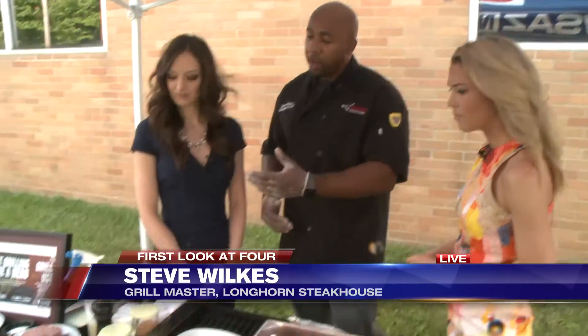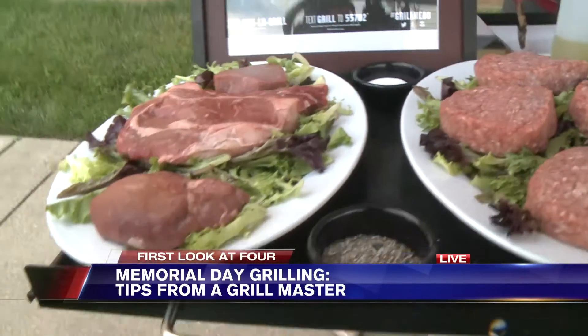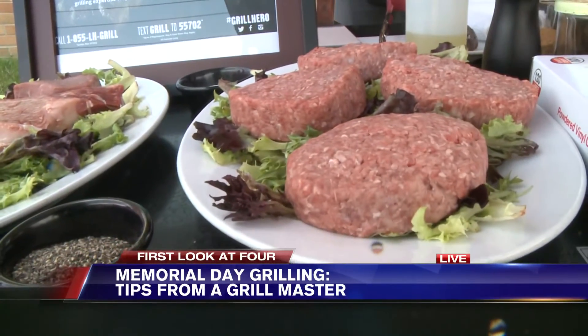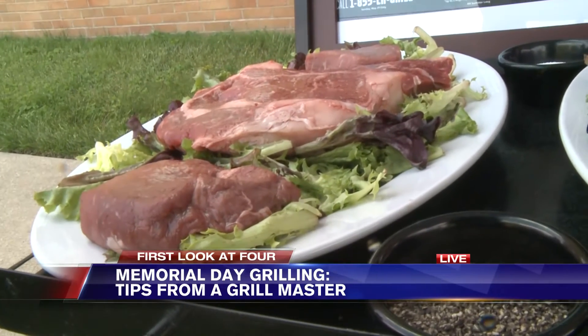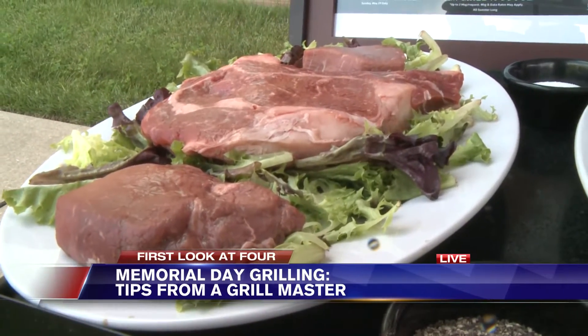What I have over here: I have our sirloin, I have some hamburgers, I have our bone-in ribeye — the Outlaw — and our Flora's Filet. All popular things to have on Memorial Day or whenever you're out there grilling. The marbling in the ribeye really embraces the steak and brings out the flavor.